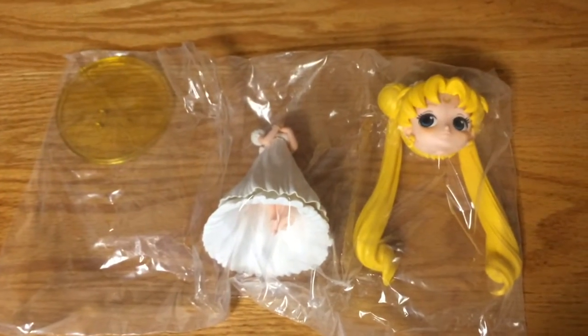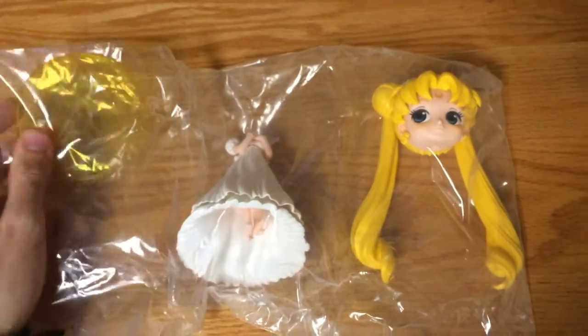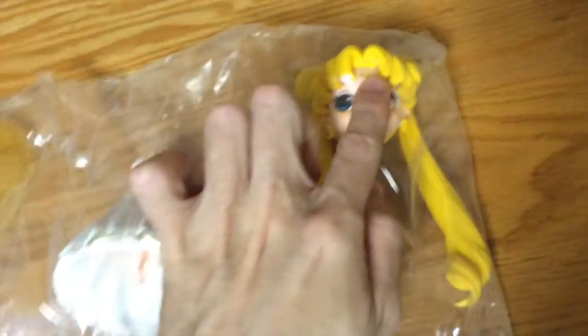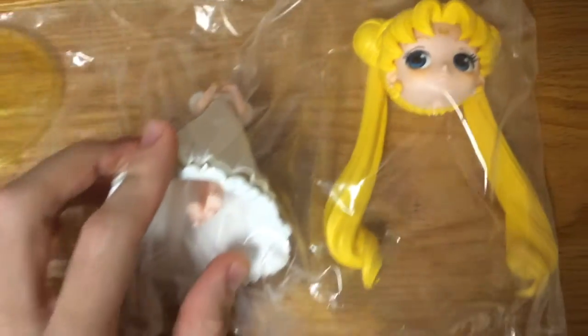And here is how she looks like. She comes in this plastic bag, all sealed, so one part cannot move into another part and so on. Which is okay — let's open it up.